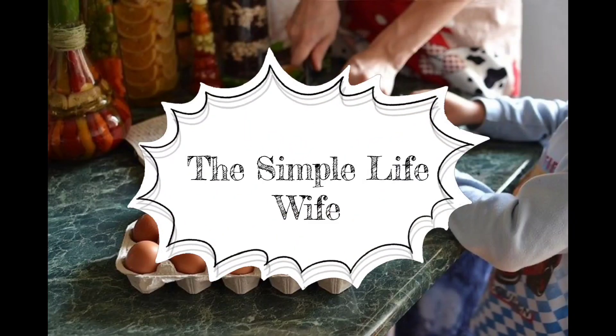Hey you all, I wanted to quickly tell you about a brain retraining app called Curable. I'm Melissa with The Simple Life Wife and I make videos on brain retraining and the goodness of God. I'm glad you're here. This is just going to be a little short one because I wanted to tell you about a brain retraining app that my friend recently told me about.